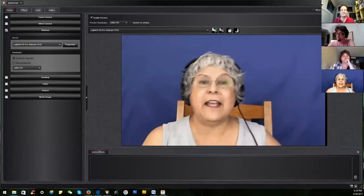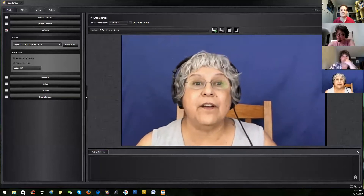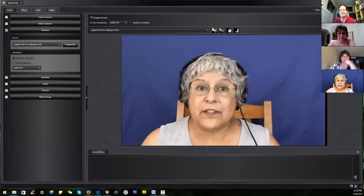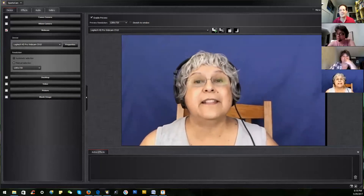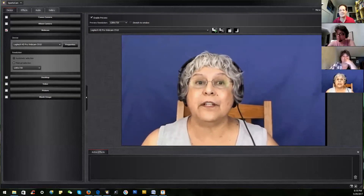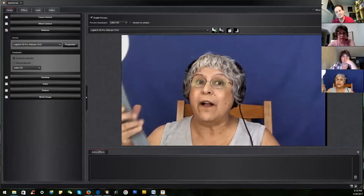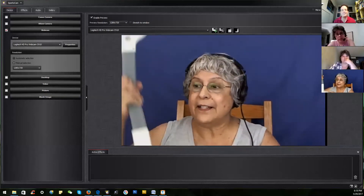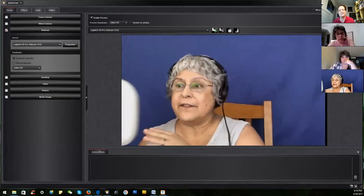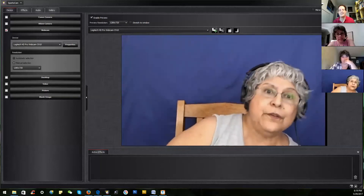First and foremost is the light source. I'll share what I learned after much trial and error. I use three light sources totaling 66 watts and 5,900 lumens. I have two 12-watt LED gooseneck lamps — the face of the light is about the same size as my face — and there are two of them.